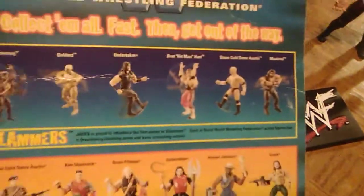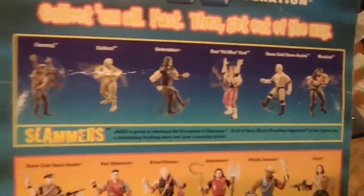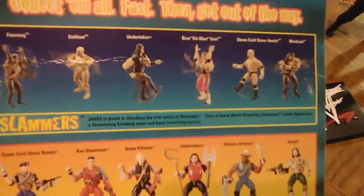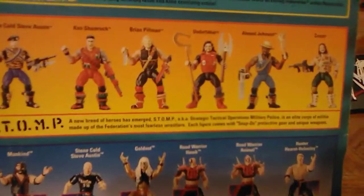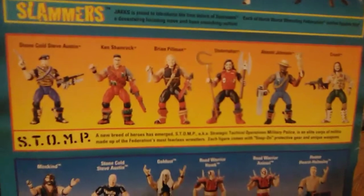Take a look at this card back because it does show off the others from the line. You had Goldust, Bret the Hitman Hart, and Mankind — that I'm definitely trying to get ahold of now to complete the set, because I have three out of the six. So the other three would be nice to have. Of course you have the Stomp figures that I've shown off in past videos there and the old Signature Series. If anybody likes the Major Wrestling Figure Podcast, they know about Stomp in Paradise and then the Signature Series, which was cool.